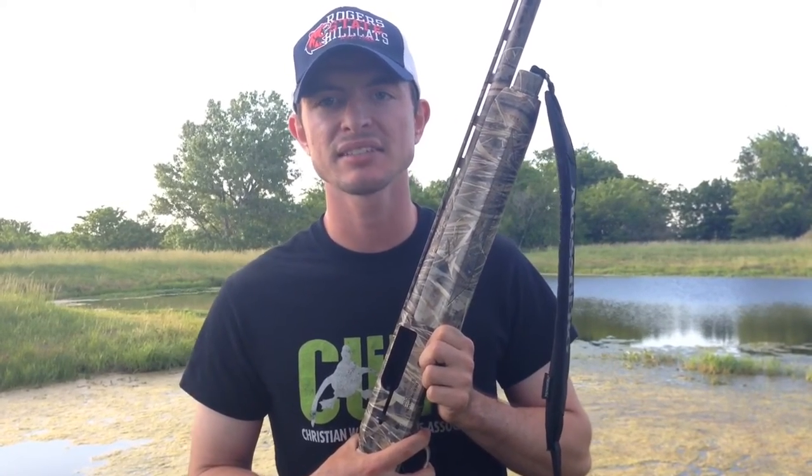Number one, it's lightweight, which makes it great for those long treks on public land through the mud. Secondly, there's no recoil, making it very easy to shoot and get back on target. And thirdly, I love Mossberg's safety placement — it's in a natural position and easy to get to.